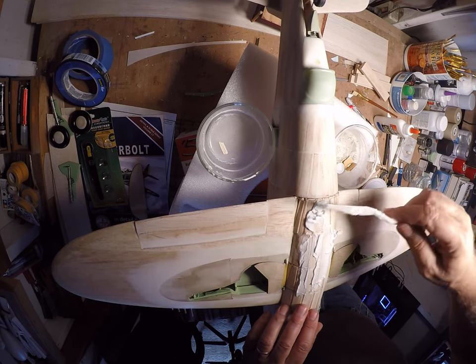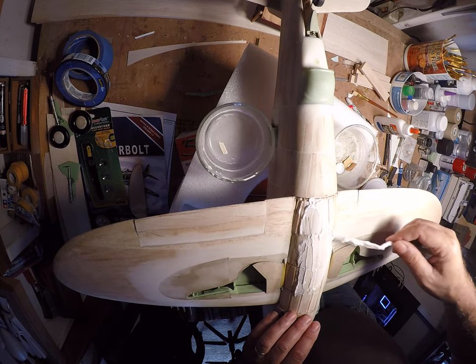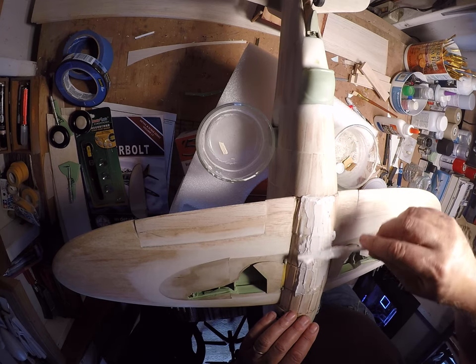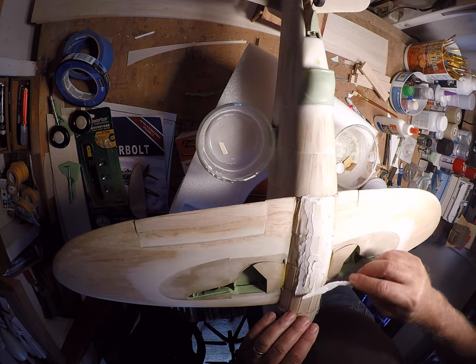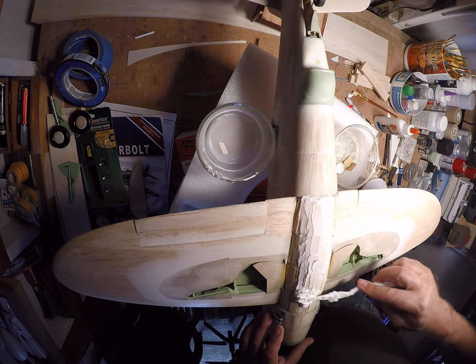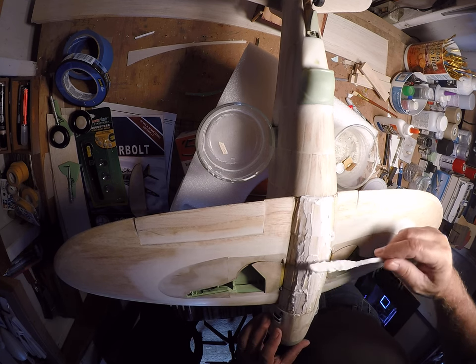Usually I'll do a little bit of sanding first to take the rough edges off, but in this case I don't want to do that. I want to try and keep the profile of the belly pan as high as I can. If I sand into it first there's reduction with that, and I don't want any reduction I do to be anything but productive smoothing — not just reduction for its own sake to take edges off.